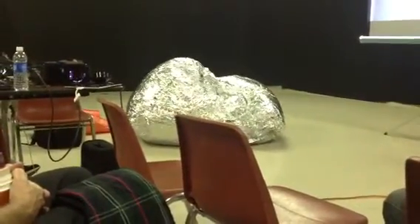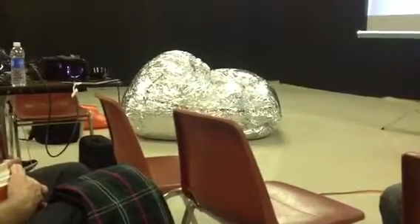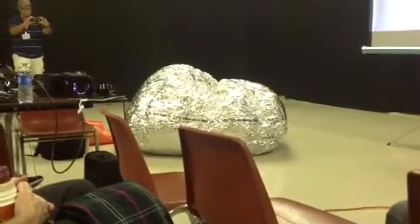I forgot the exact square footage, but it ends up being a balloon about 10 feet in diameter. This is very badly packed mylar.